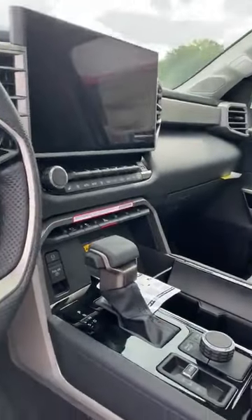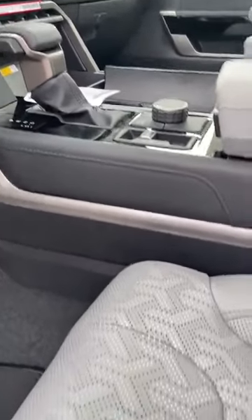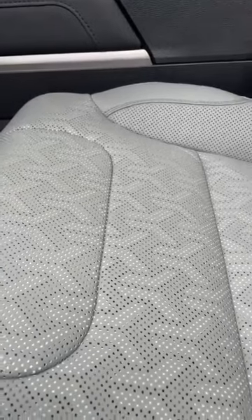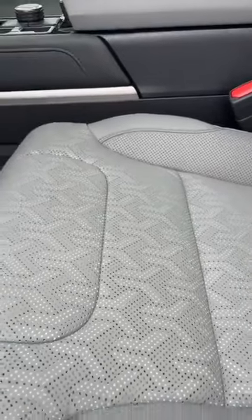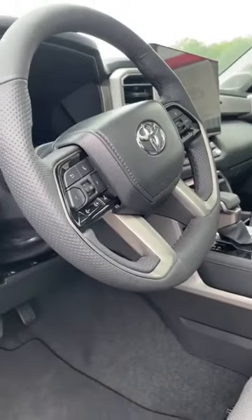This is a beautiful car. It has the gray interior — they come in gray or black. A lot of people prefer the lighter interior, but if you've got to have the black, we can certainly get you one with it. The gray, again, is a little more popular.